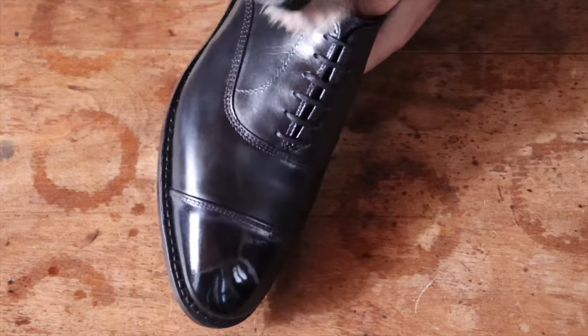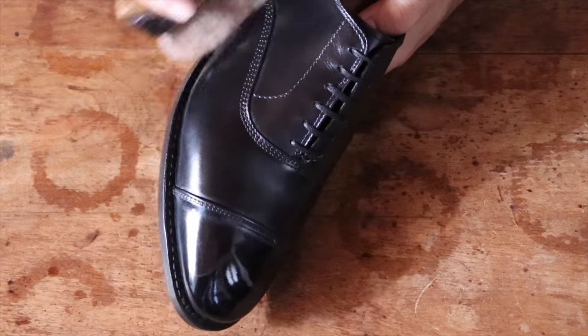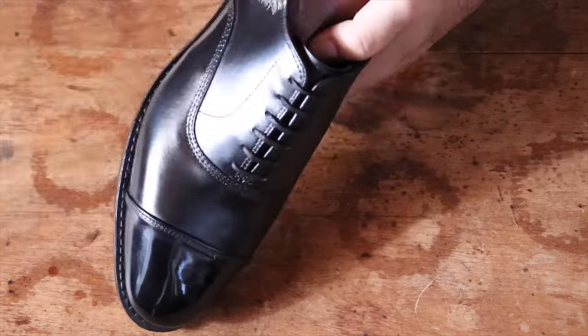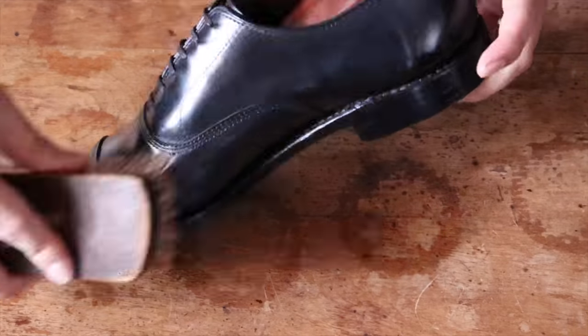Now that we're done, instead of using a pig bristle brush this time, I'm going to be using a horse hair brush. Using that brush, I will bring the polish to a soft shine. Remember, any horse hair brush will do, so just find one that works for you and go ahead and bring that shoe to a nice shine.